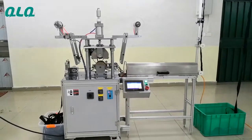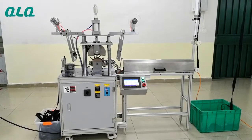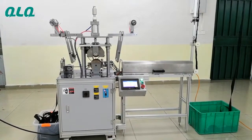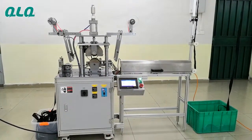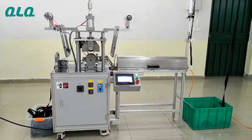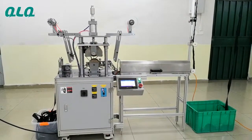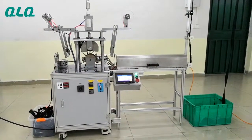Hi dear customers. This is our new model plastic zipper shining full sealing machine. It has three advantages. The first advantage is the speed is much quicker than other old models — the output is higher.